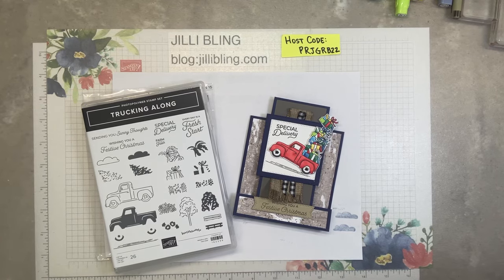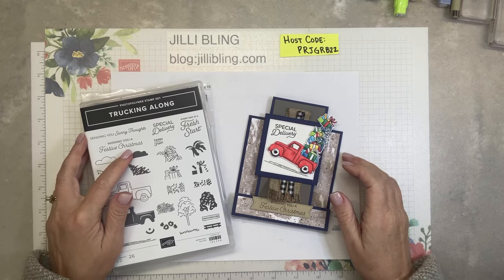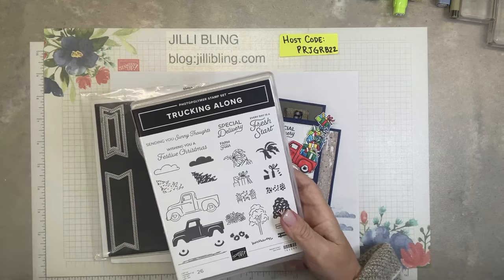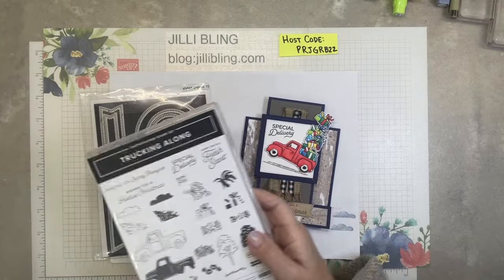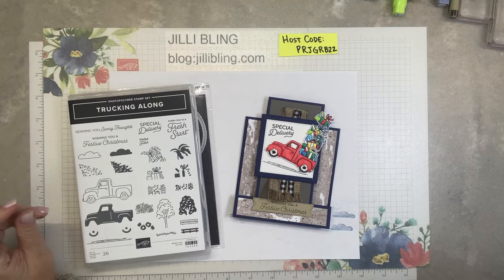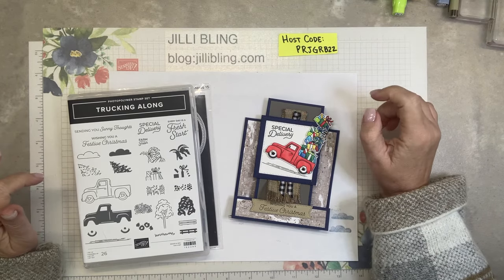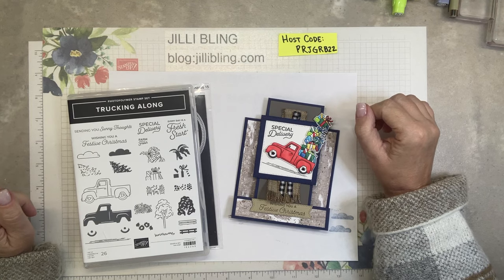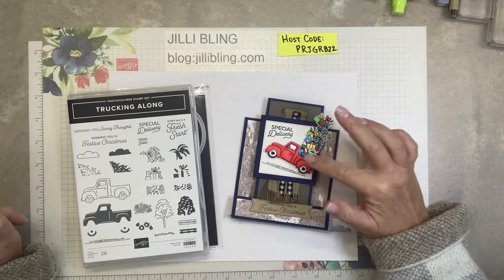Hi, this is Jilly Bling. I have a third project using the Trucking Along bundle. The bundle includes the stamp set and the punch. If you order the bundle through me on or before Monday, November 6th, I would love to send you three free card kits, and this is the third one.